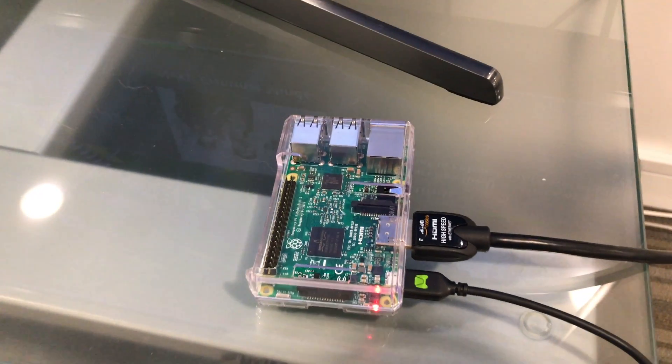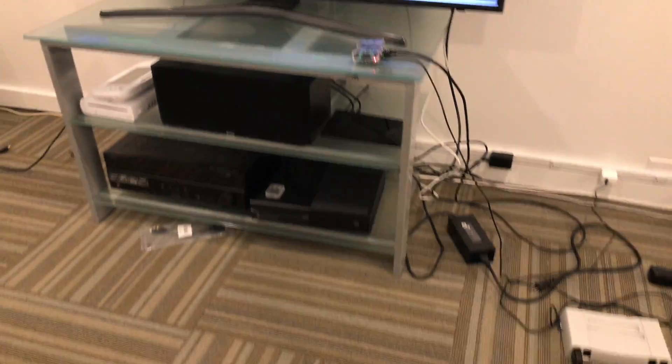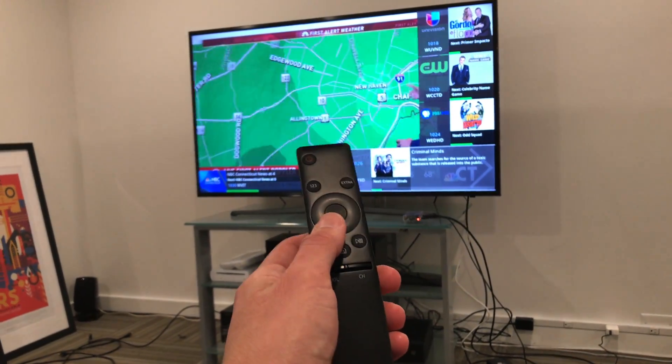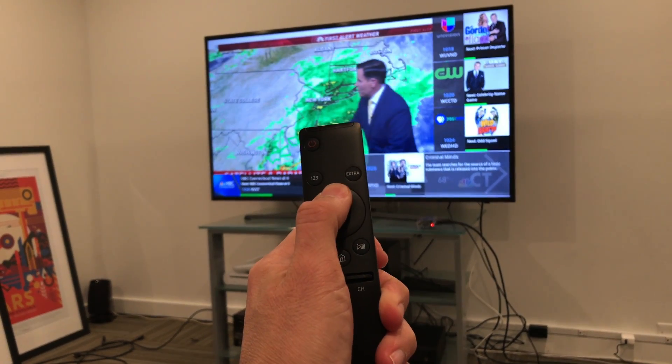Hey everybody, it's Lon Seidman and we're back with our little Raspberry Pi cable box here, because a lot of folks were curious if you could use a TV remote with this setup without having to use the smartphone remote. If your TV supports HDMI CEC, it will work.